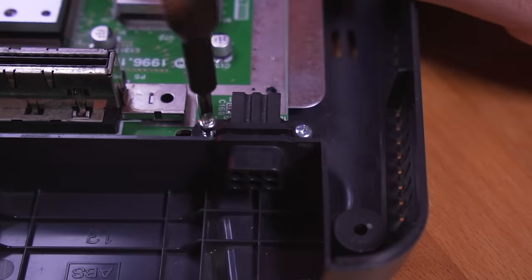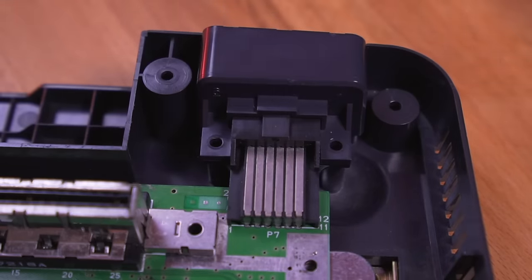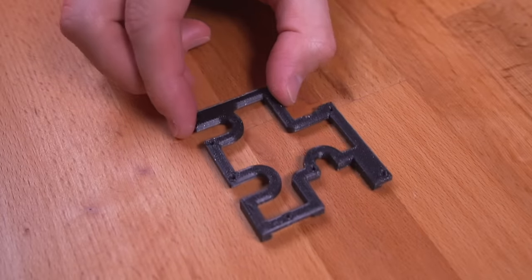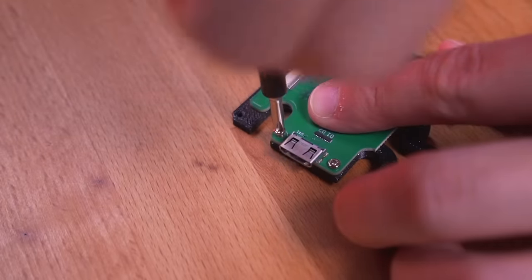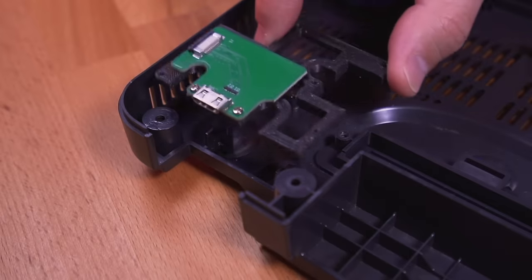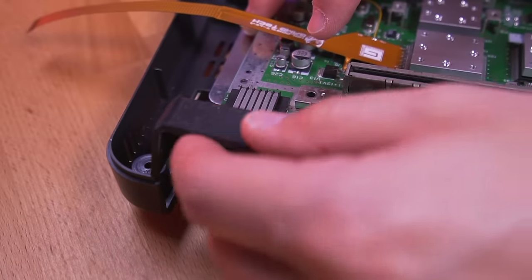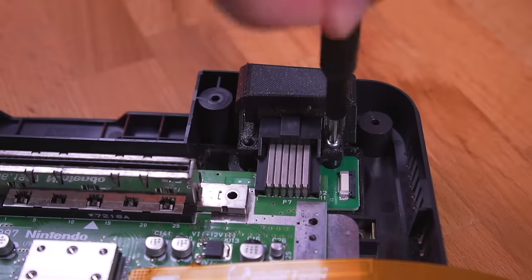After confirming everything is working properly, we need to remove the motherboard from the bottom shell. With the motherboard out, grab the support bracket, then place the HDMI daughterboard onto it as shown, and secure it to the bracket using the two included M2 screws. Next, drop the assembled bracket into the bottom shell of the N64, then drop in the lower RF shield, followed by the motherboard. Before fully seating the board, install the new AV shroud over the AV port. Then go ahead and begin to reassemble the console.